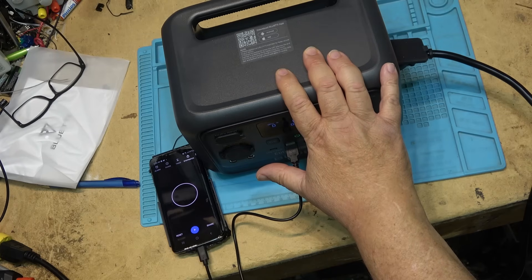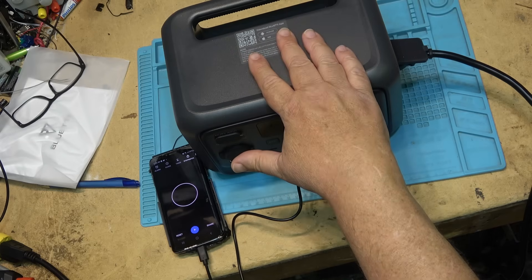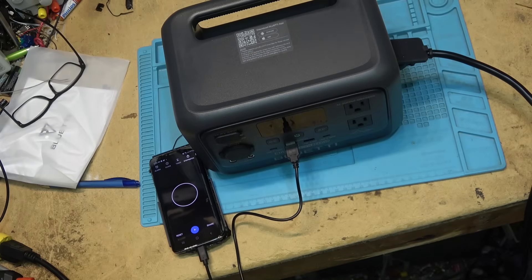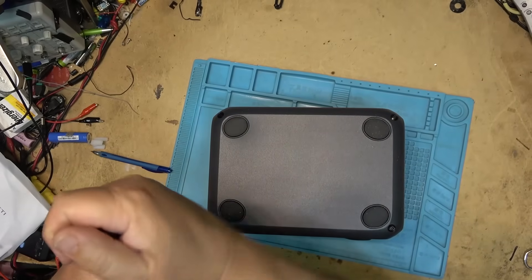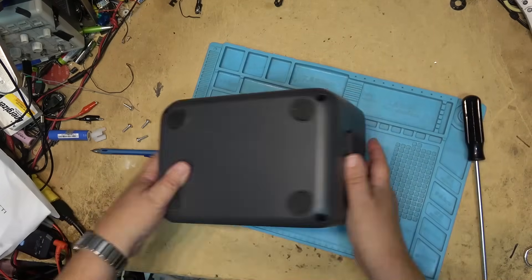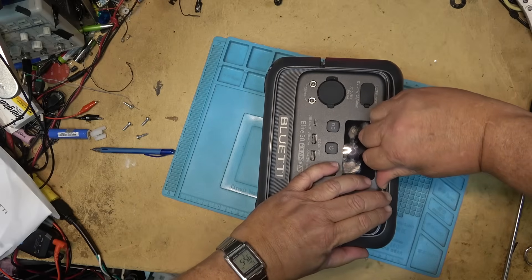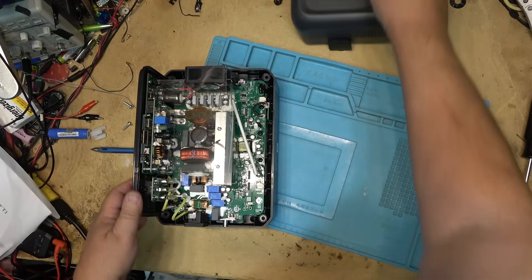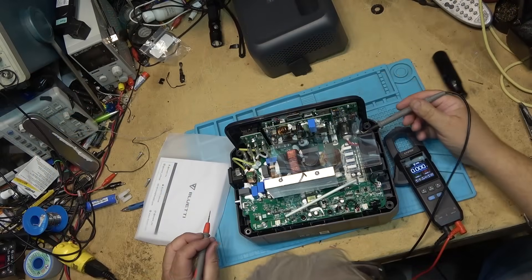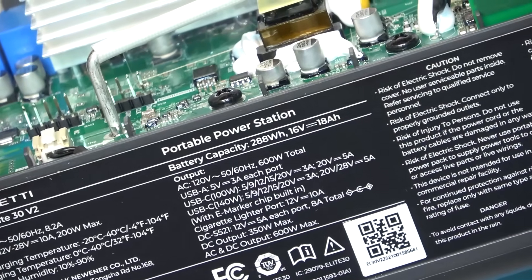I don't like to open these up when they're fully charged because they could be dangerous. If I were to slip with a screwdriver and short something out, we could have major sparks. At least when it's in a discharged state it's a little bit safer — there's still some energy in the batteries, but nothing like when they're fully charged. Let's crack this thing open. It's held together with some Phillips screws on the bottom. The top just lifts off. Here are the cells. This is the direct battery connection. I'm at 16 volts — it's a 16-volt, 18-amp-hour pack.